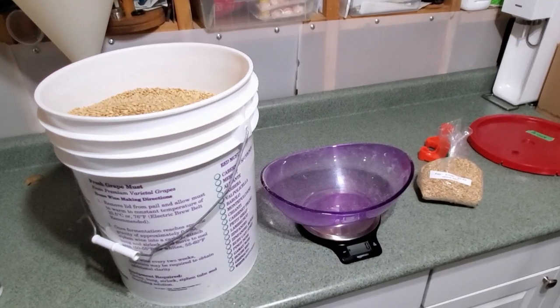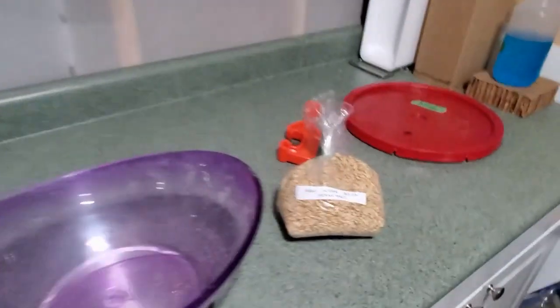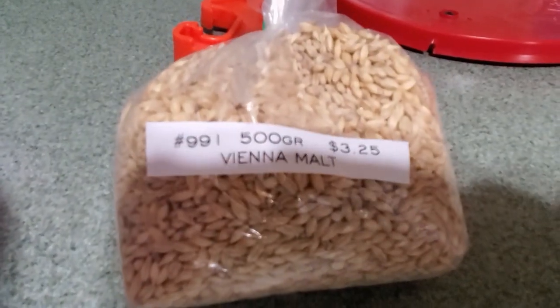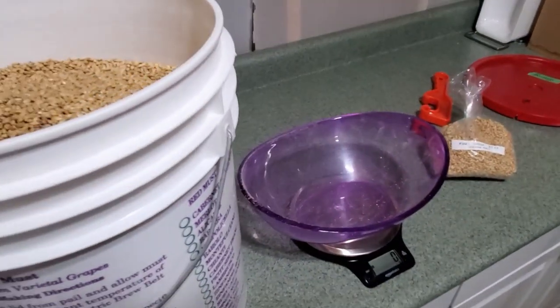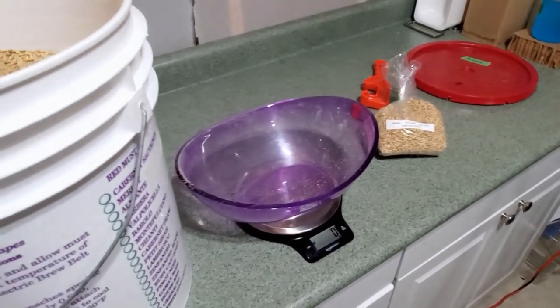For this particular recipe it calls for four and a half kilograms of light Pilsner malt and 500 grams of Vienna malt. So about 95% Pilsner and 5% Vienna malt is the grain bill for this recipe.